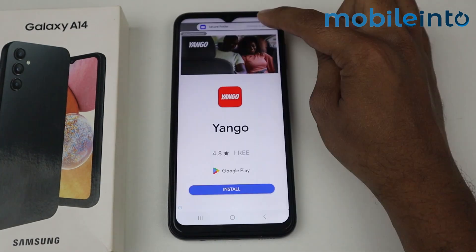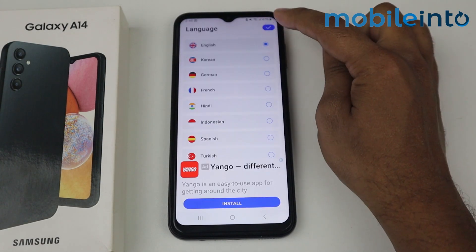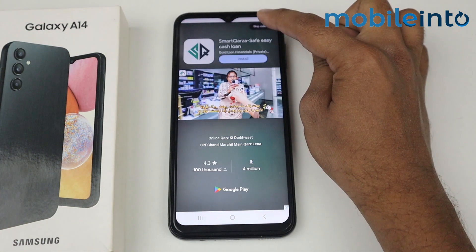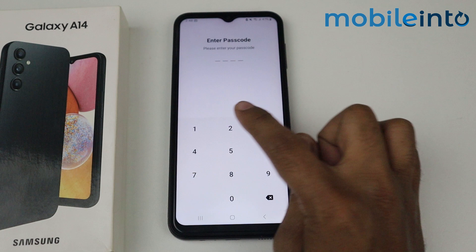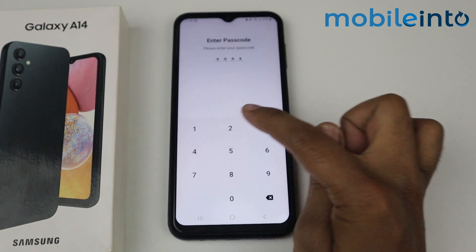Simply open it. Continue to the application and enroll. Tap on the arrow icon and skip the advertisement. Enter the passcode — for example, I am entering 1234.